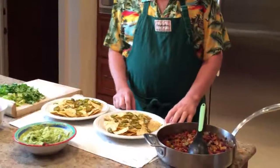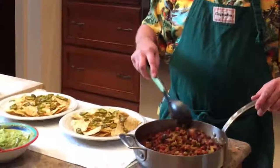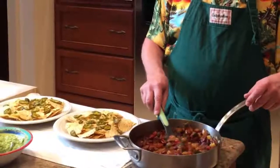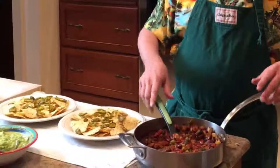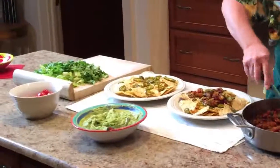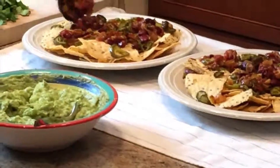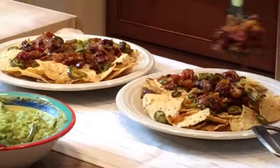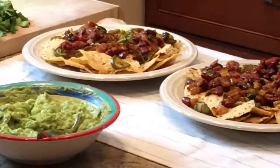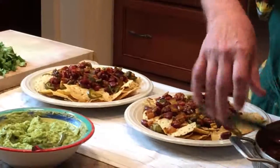We are going to assemble the wonderful nachos. We have the meatless chili, which is red kidney beans, rotel sauce, poblano pepper, celery, and onions, plus chili, garlic powder, and cumin. All we're going to do is spread a couple of large spoons on these. We heated the tortilla chips up to about 190 degrees - left them in there for about 20-30 minutes. I put a couple nice spoons of this. We're not going to use all of it because we use this during the week as leftovers too.